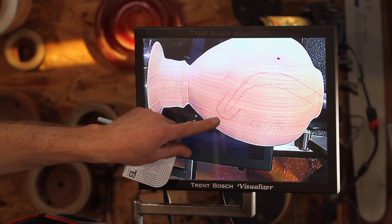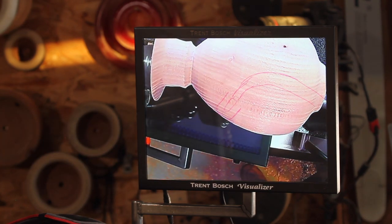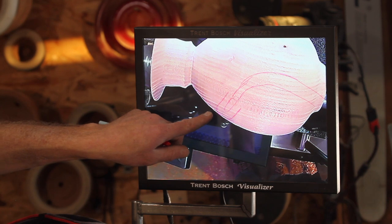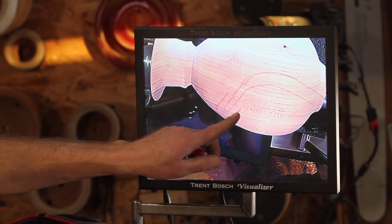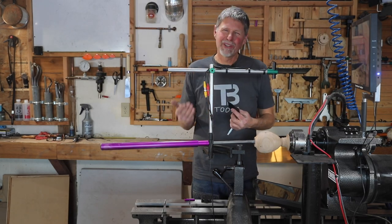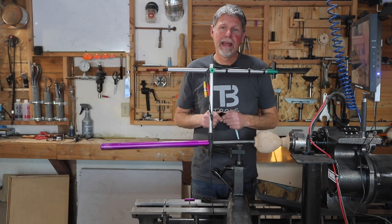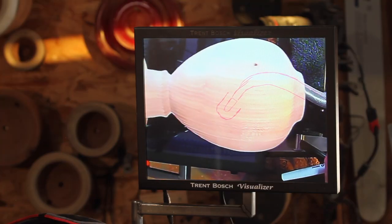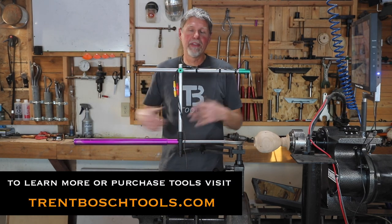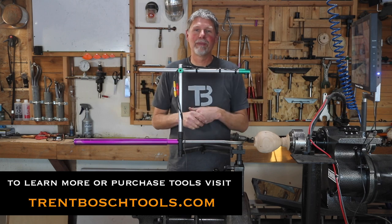That line I've created on there is really my indicator — when I get that to the outer edge of that hollowform, that's when I've decided the wall thickness is where it needs to be. And unlike the laser, which is basically a bunch of dots, this is a continuous line. When using laser bars I have to change and move my laser several times, but with the visualizer you don't even have to worry about that. It's very intuitive because you're looking directly at your tool — super straightforward — and it lets you develop incredibly precise wall thicknesses in the craziest forms you can even think of.